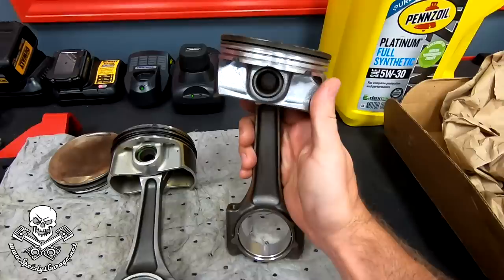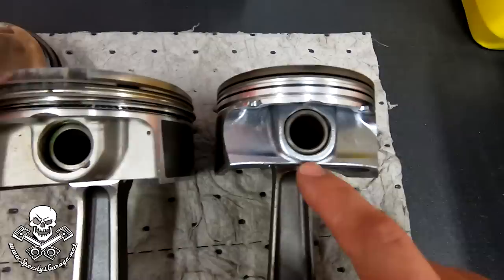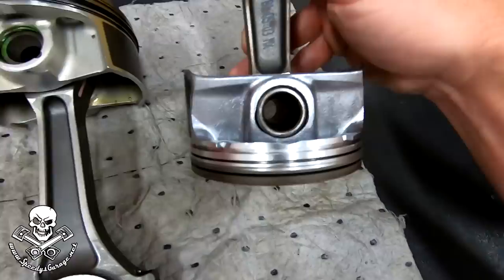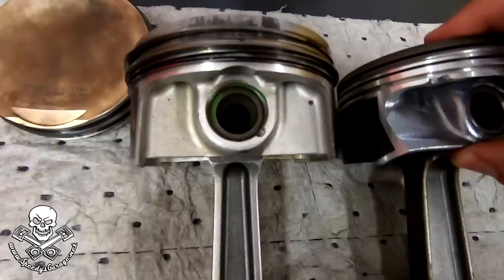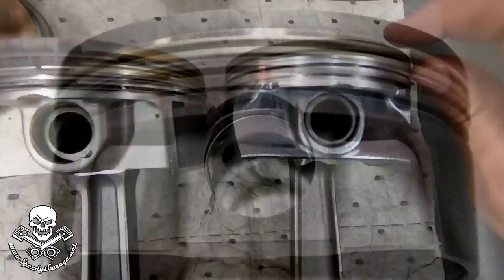I actually happened to have one of the factory stock pistons from Old Orange Crush — so this is a 5.7 RT Challenger stock piston and rod. You can see the big difference. Obviously the size is bigger because this is a 6.2 and this is a 5.7. But you can see how much thicker the wrist pin is. These have the little C-clips that lock them in place, whereas the Hellcat was press fit — no clip. When I made the comment about the ring land thickness, you can see the Hellcat's is a little bit more, but it's not as much as I would have expected.